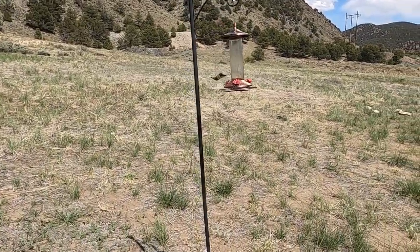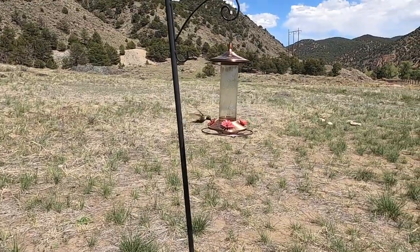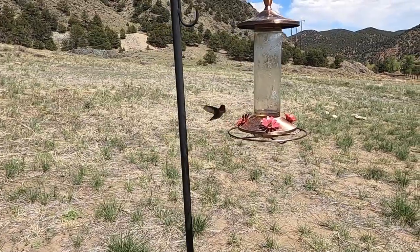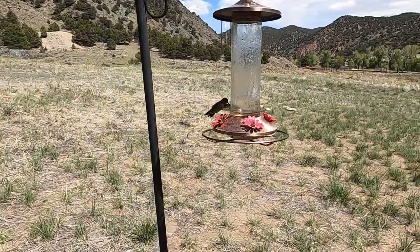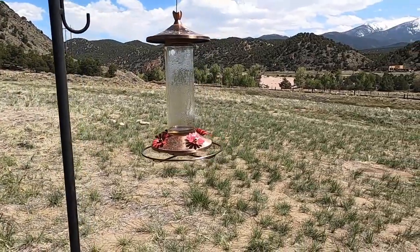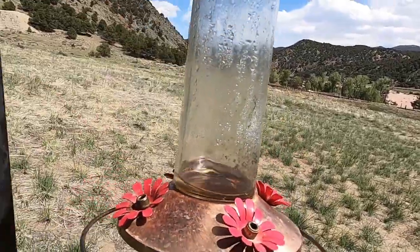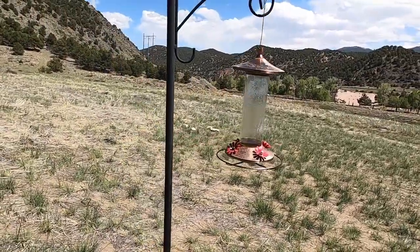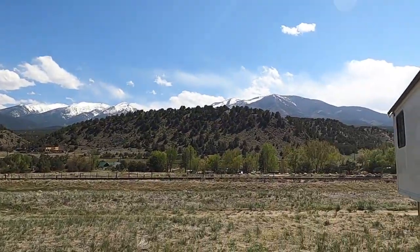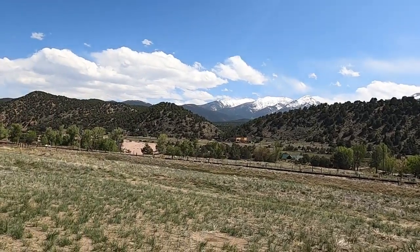There's a little hummingbird right there — let's see if we can get close to her. There it is — little hummingbird. It took off. I'm going to have to refill it, put some more sugar water in there. Pretty pleasant day out here other than it's crazy windy like always. All right, thank you.